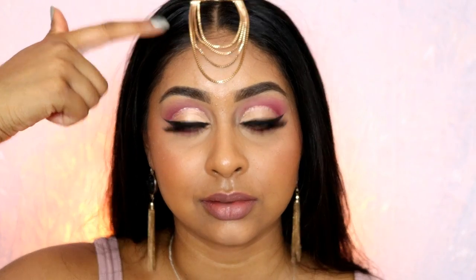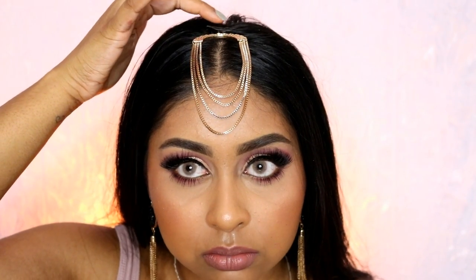Hi everyone, welcome back to my channel! Today I have another Eid makeup tutorial — it's going to be a pinky gold look that a lot of you requested. I might have one more look up before Eid, so write in the comments what you want to see. I'm sweating a bit, and I used an earring as a hair accessory which I think looks alright. I used mostly high-end products, about 80% high-end with a few drugstore items. Anyways, let's jump straight into it!